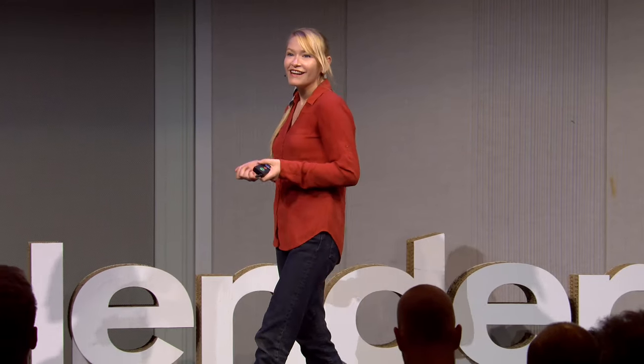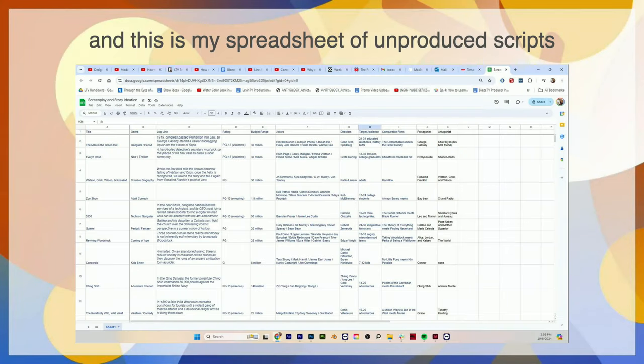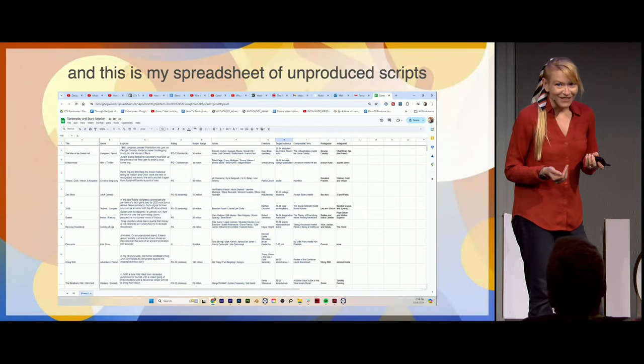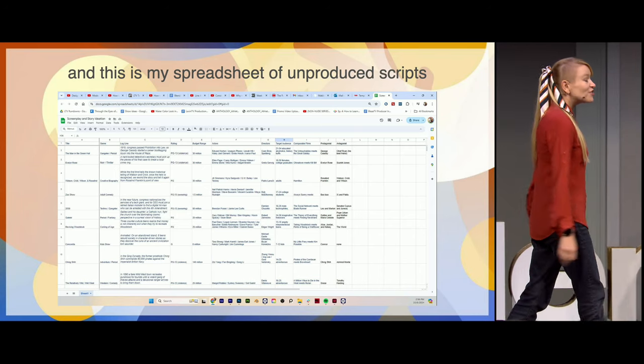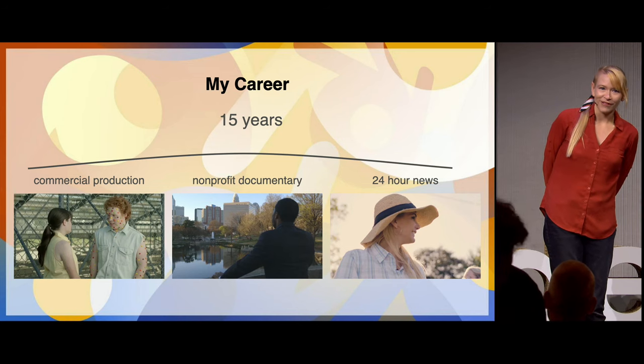A little bit about me: I like punching things, I like to dance bachata — I have a bad habit of leading, I'm working on that — and I live in museums. I also love to write. When I was a kid, I told my parents I want to be a filmmaker, and they were like, that's adorable, you're going to be an anesthesiologist. Joke's on them — 15 years later, I edit news for a living, and I'm still putting people to sleep every night.